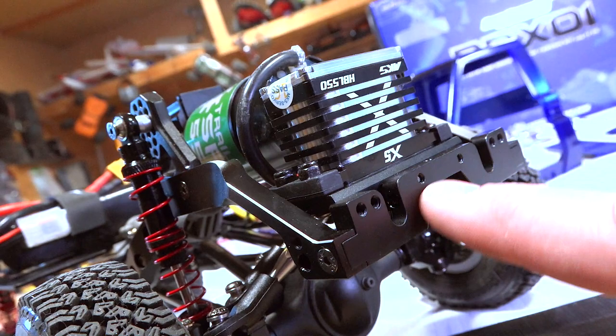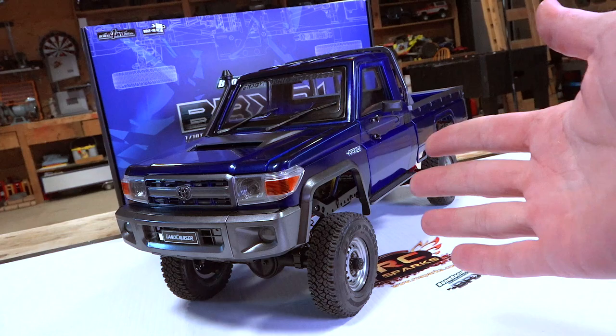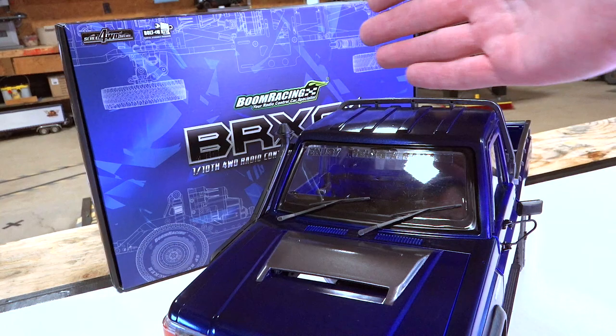So I want to get that done, and we might as well see what it looks like in three, two, one. Boom! There it is! What do you think? The color turned out phenomenal. It looks almost identical to the box. There it is — Boom Racing BRX-01.